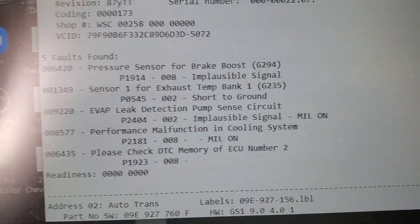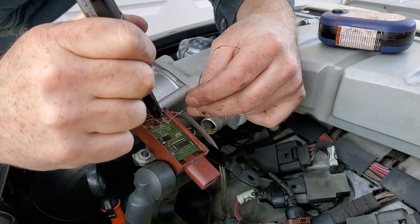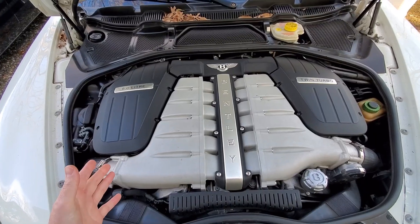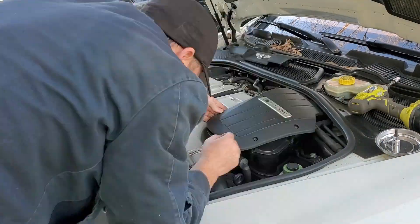In my previous video I discovered a check engine light, hooked up the laptop, and read the codes. It turns out I had a couple codes pointing to problems with the exhaust temperature sensors. After cracking those sensors open and resoldering a couple joints, I was hoping my problems were over, but that wasn't the case because now we had a traction control fault.